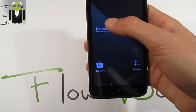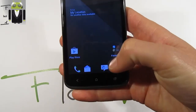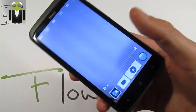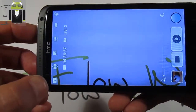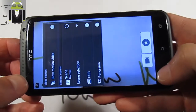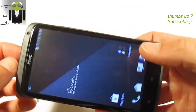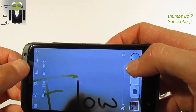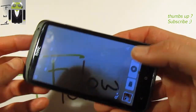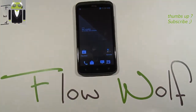I want to show you the camera. This is an amazing camera with different options, and this is not the 4.2 camera — I think this is the 4.1, and it's just an amazing one. That's what I wanted to show you, with the different options. Thanks for watching this review, and let's continue slowly.